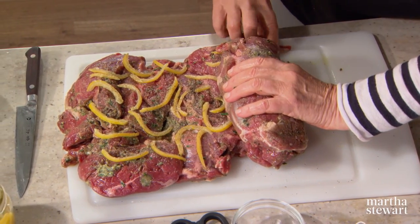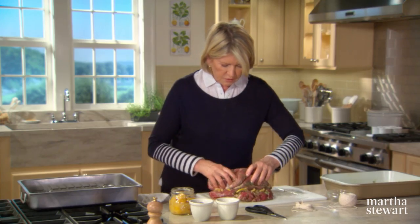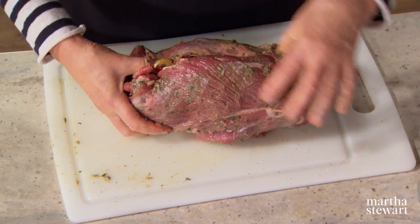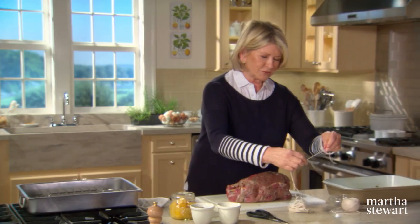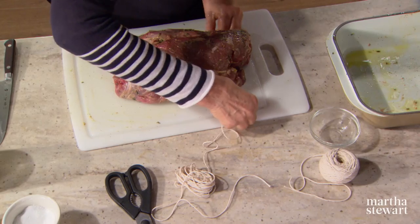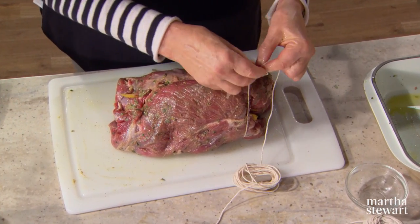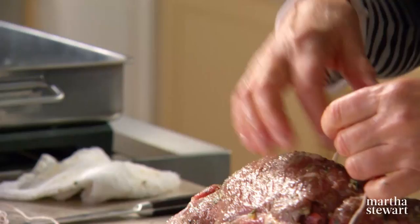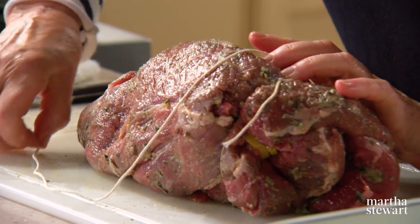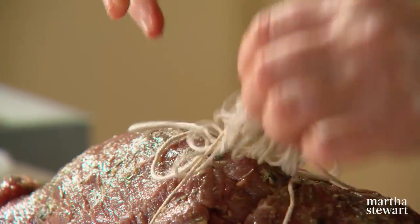Now roll up from the narrow end to the big end, tucking in any little loose pieces. Here you are going to behave like a butcher — you are going to be tying this roast together with butcher's twine. It's slippery! Cut a piece of string about six feet long; this is cotton butcher's twine. Slide your string under and tie it into a strong knot.